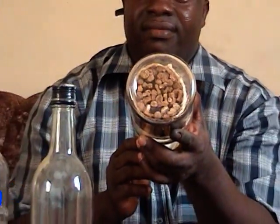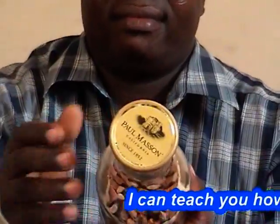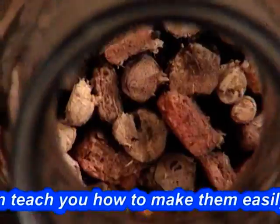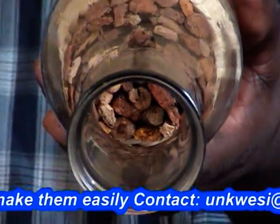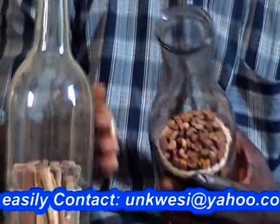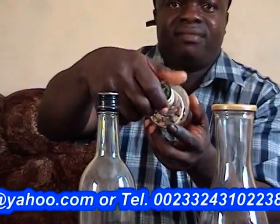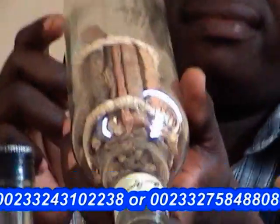I will teach you how you can put a lot of turns in a bottle, how you can put an egg or a big stone in a bottle, etc. I call this an artwork, a handiwork or science.